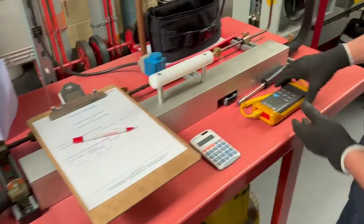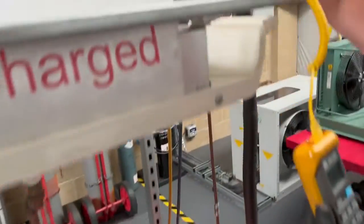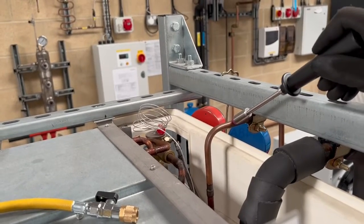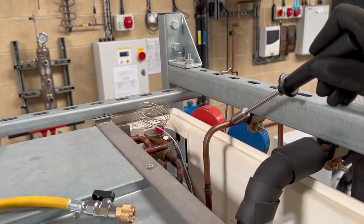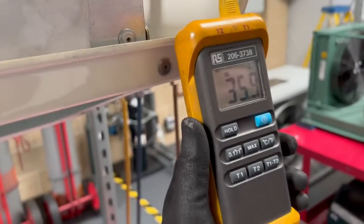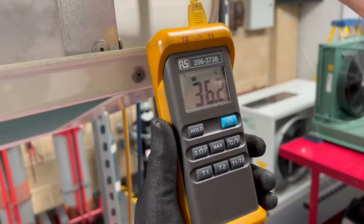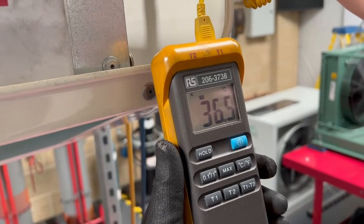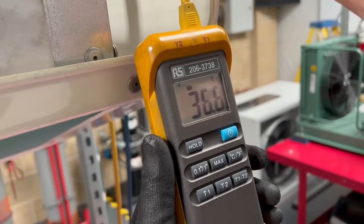We're physically going to measure the liquid line. In reality this could be the liquid line just as it enters the cooled space, so on the ambient side of the cooled space. We take that temperature once it's settled and we record it on the log sheet.